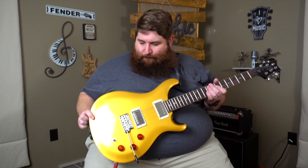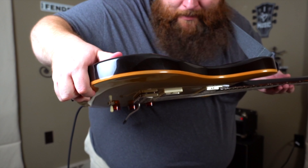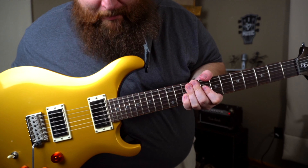I went for the gold top. Personally I didn't like the look of the burst with the flame maple — that's a flame maple veneer, not a full flame maple cap. But it has a reveal binding on the maple that I think looks really cool. And I love the moon inlays. These are just standard SE tuners — very good, standard PRS fare.